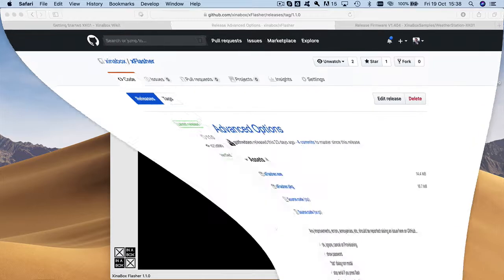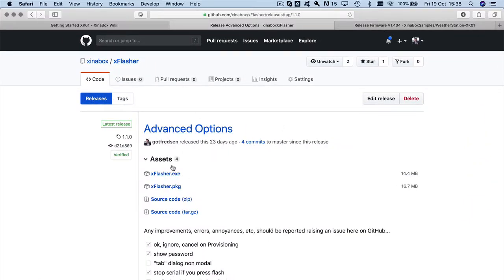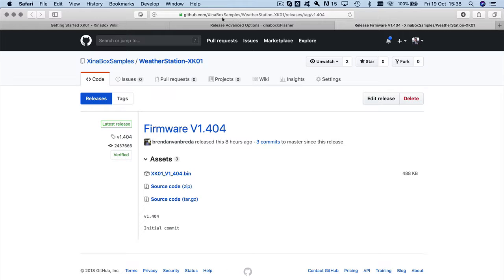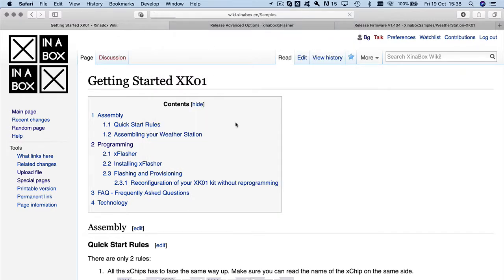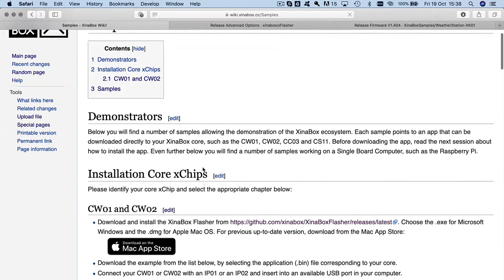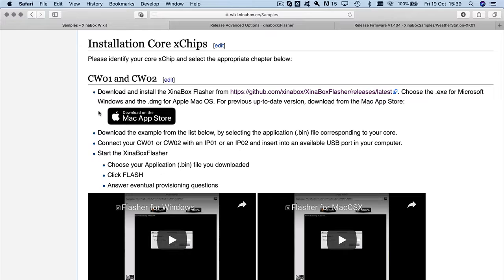Before we go further, I want to show you where the firmware file is. XFlasher is on GitHub under 'X in a Box'. The firmware is on the GitHub 'X in a Box Samples' repository — there are a lot of different samples for different things. In this case, this is the X in a Box Weather Station XK01, and there's a link to it from that page in the wiki. There's a bin file here — you click on it and it downloads. I've already downloaded it so I don't have to do it again.